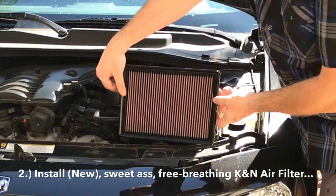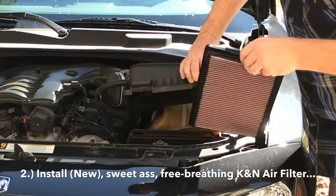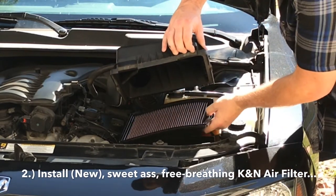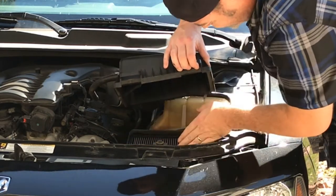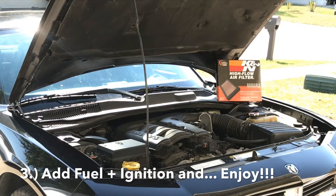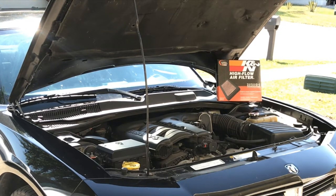So we have this old crappy coffee-can-looking filter contraption — we get rid of that, go with the new K&N cotton filter that breathes so much better. We pop that in, drop the box back on top. Oh yeah, that sounds pretty — I like it.